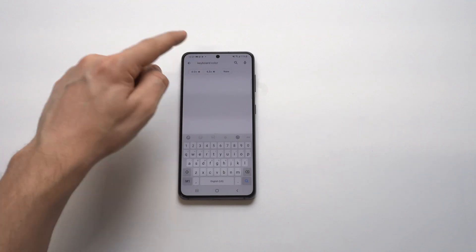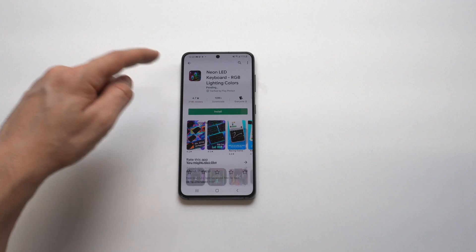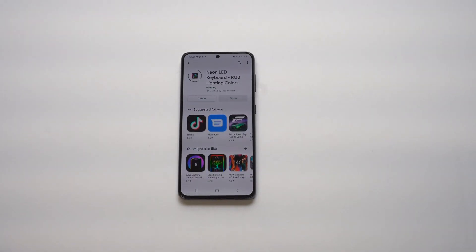The first way you can do this is to download a third-party app. You want to go to the Play Store, type in 'keyboard color,' and right at the first three should be a keyboard called Neon. I've used this one in the past — it's pretty cool and very easy to use.